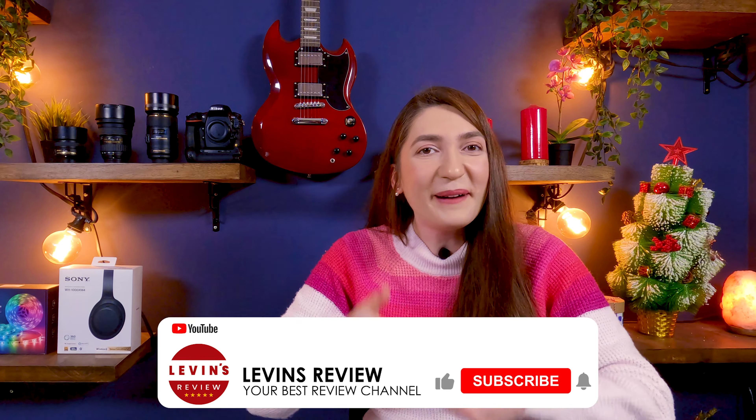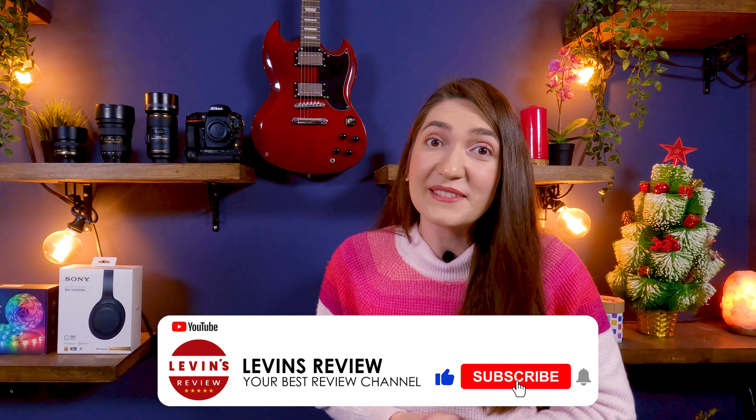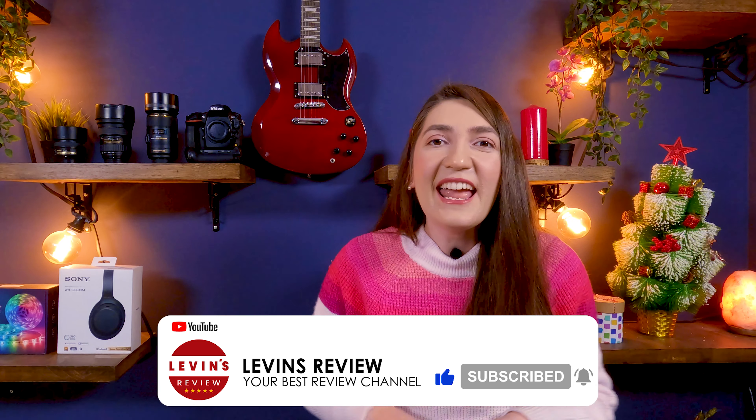Let me know in the comments below if this was helpful and if you have any other questions. Thank you so much for watching this video. If you enjoyed it and got value from it, please click the like button. If you want to see more videos like this, subscribe to our channel. And if you know somebody this video can help, please share it with them. I wish you the best of everything and I will see you in the next video.